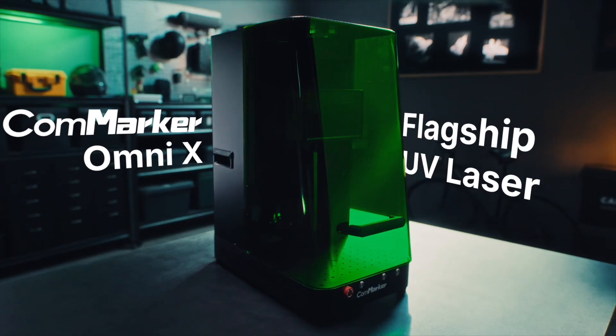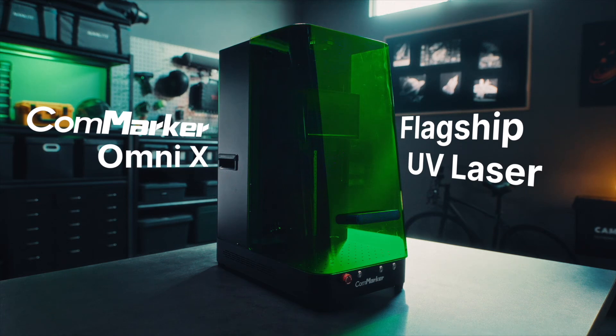This is Tim, who is famous for engraving. And this is Tim's secret weapon, Omnix, a professional laser engraver.